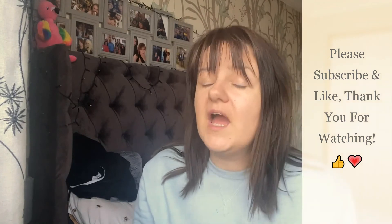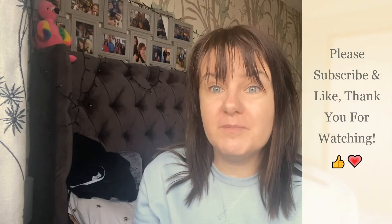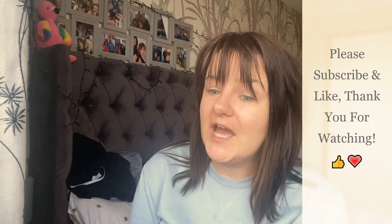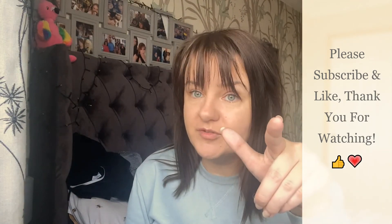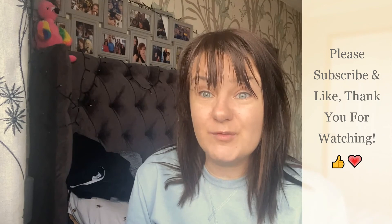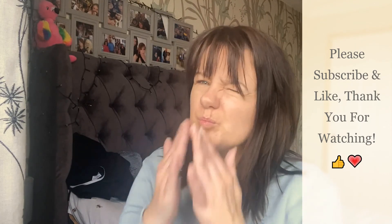I hope this review helped if you were looking at this foundation or any Physics Formula product. If you liked it, please give it a massive thumbs up. You can join the little love family and subscribe to Tazwells12, hit the bell notification button, and comment below — I will 100% comment back. I'm not sponsored in any way. Thank you for watching, I hope you have a lovely day or evening. Thank you for your support and I'll see you soon — bye!